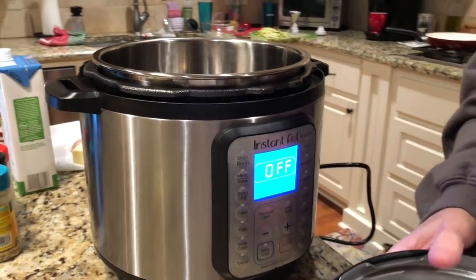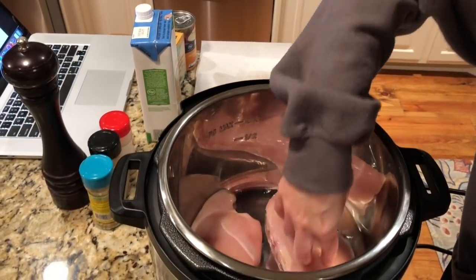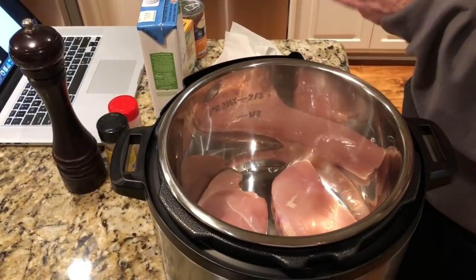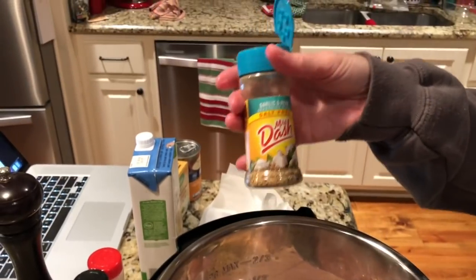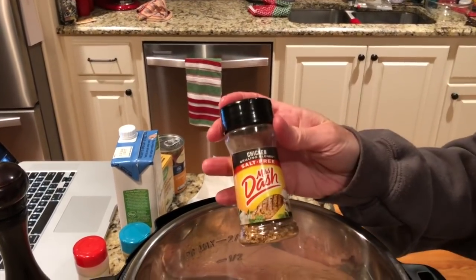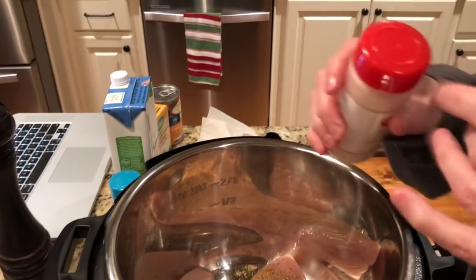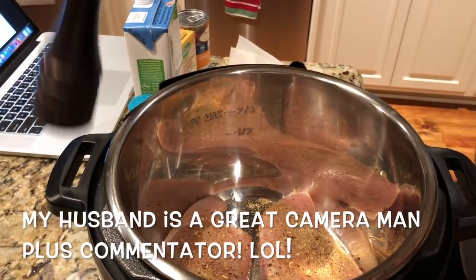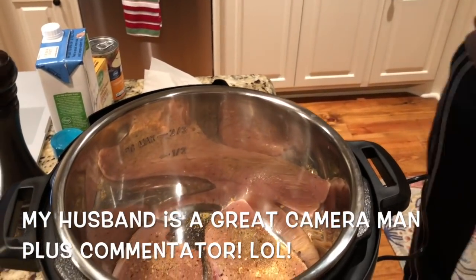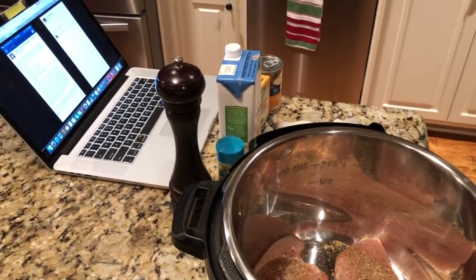First thing the recipe says to do is put the chicken breasts in. Mine are thawed out — you can apparently cook from frozen — but I'm only doing two chicken breasts since it's just the two of us. I'm adding some seasonings: Mrs. Dash Garlic and Herb, Mrs. Dash Chicken, a little bit of onion, a little pepper, and just a pinch of salt because I'm using Mrs. Dash, which is low sodium.